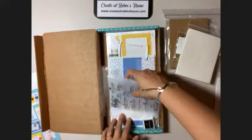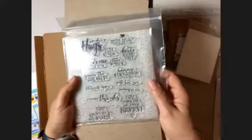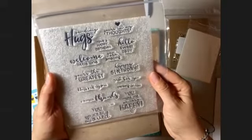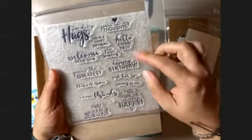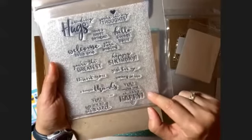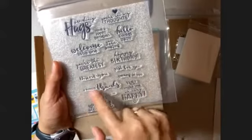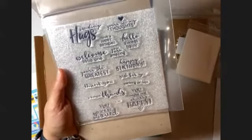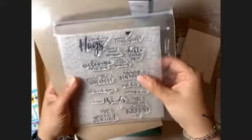And then we have the stamp set. The stamp sets on these are always so cute. Let's see what kind of messages we have here: 'Sending hugs and love,' 'You're in my thoughts,' 'Have a happy birthday,' 'You might be so very happy' — isn't that a nice thing to say — and a simple 'Thanks.' So sweet. The stamp sets are very lovely in this.